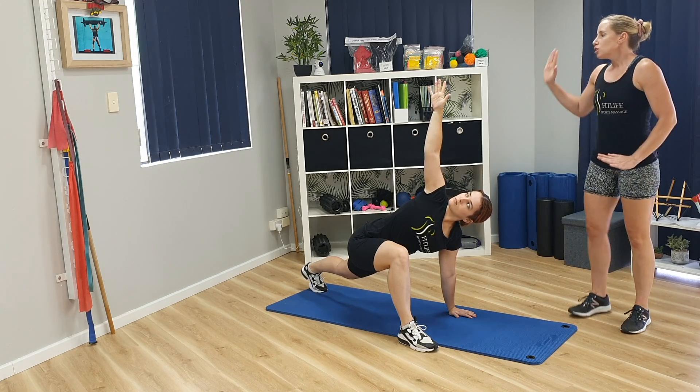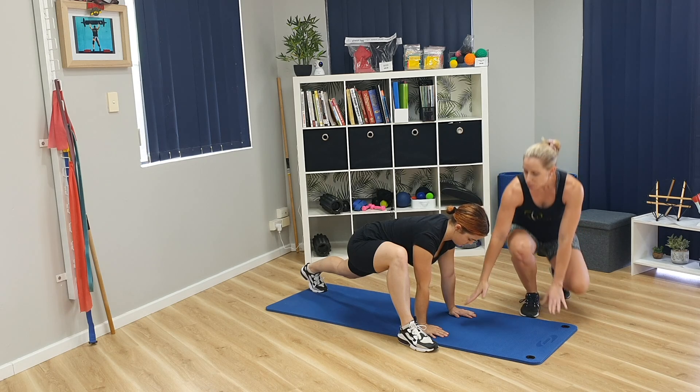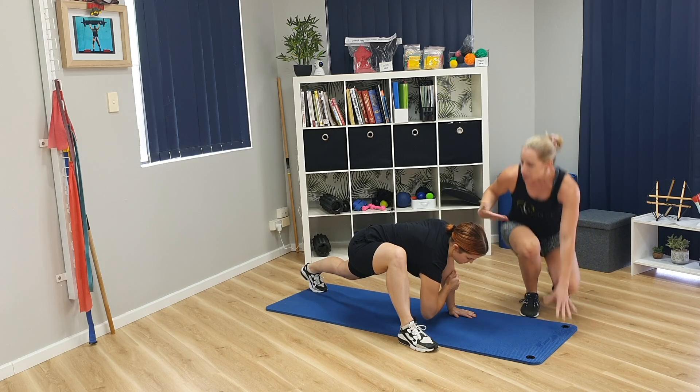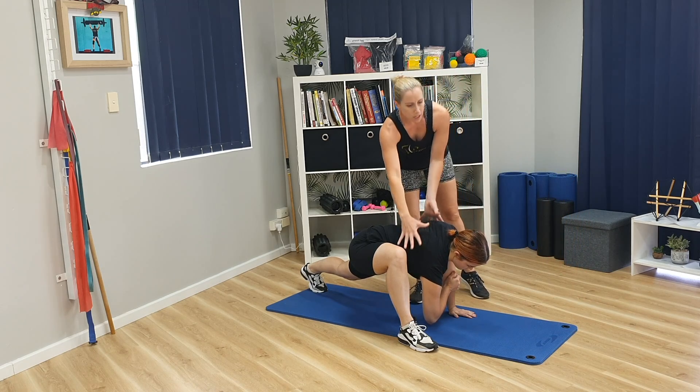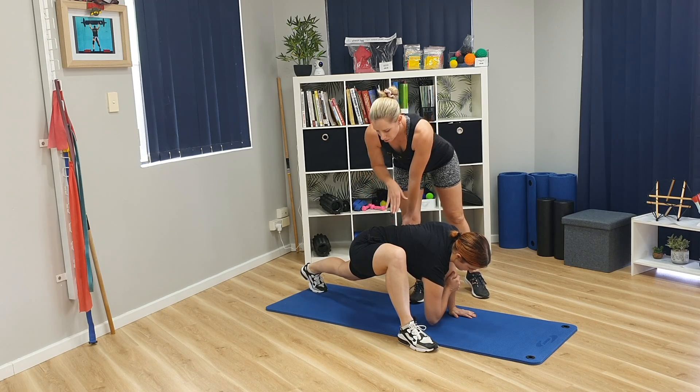From there, what we are going to do is bring your hand back down, and we're going to change it a little bit. You're going to put your right foot forward and place this hand onto this arm and drop your elbow down. What that does is give you a bit of rotation through the spine and a deeper stretch through the hip bones.